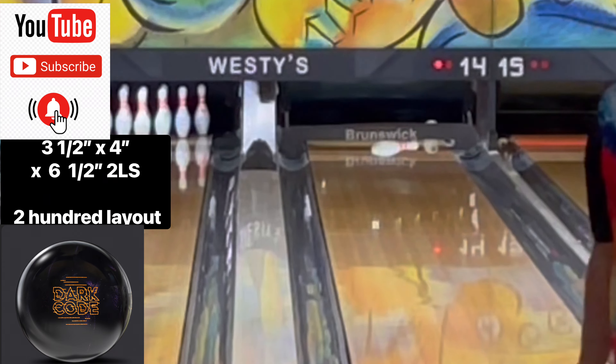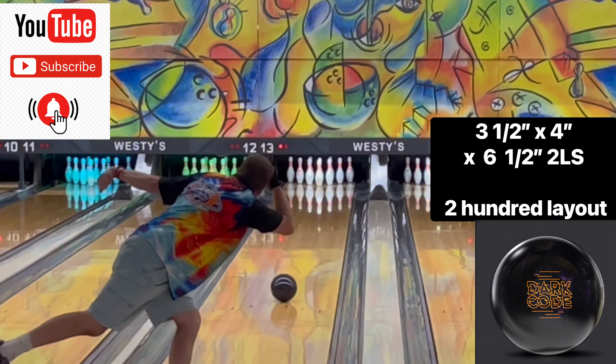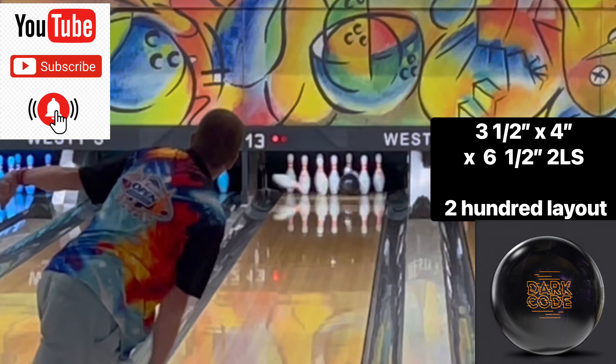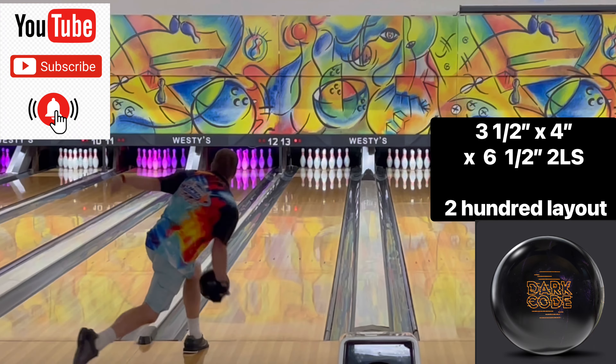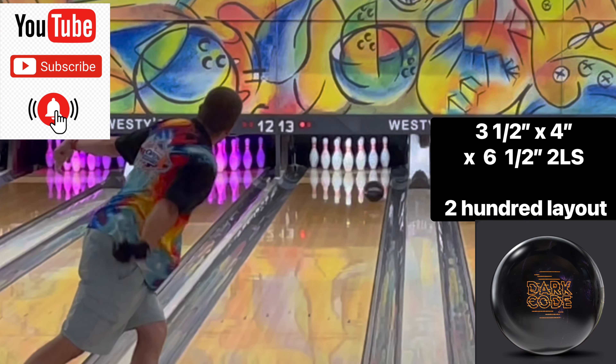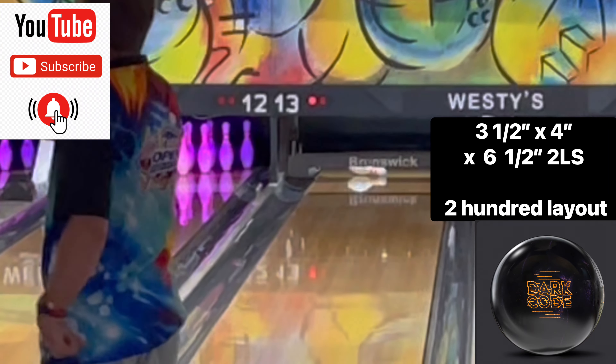Man, you guys, this bowling ball is amazing. You can see it right here in a couple of these videos. It's so strong. I can play multiple angles with it and get it to the breakpoint and back, so I hope you guys enjoy.